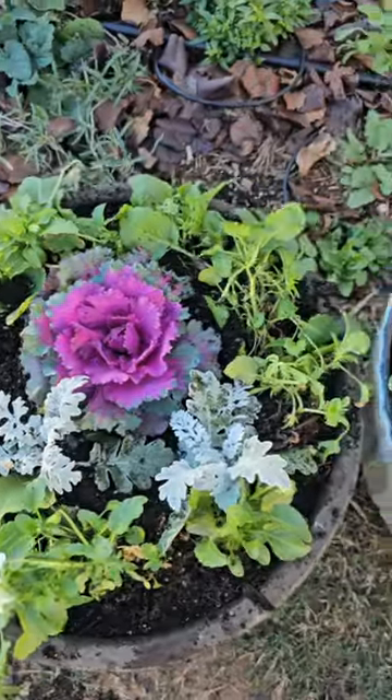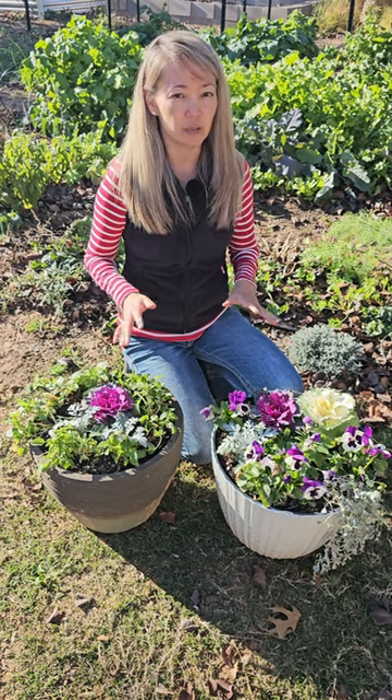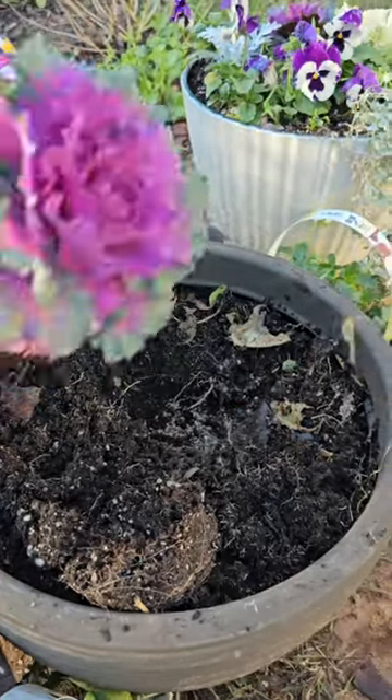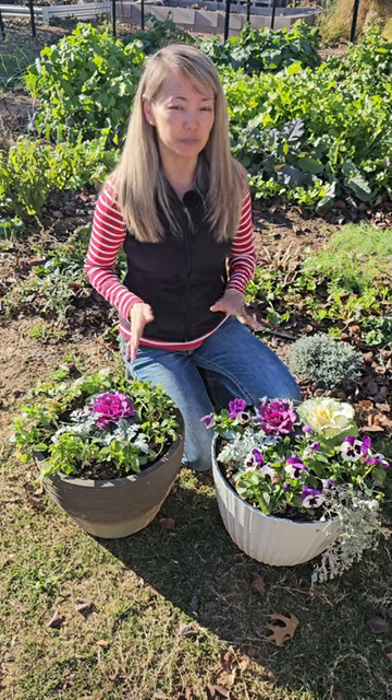Just recently we planted these containers with some beautiful flowers and we spent zero dollars on new potting soil, simply by reusing the old potting soil. We enriched the old potting soil with some fertilizer and homemade compost, and just recently we made a full-length video on how to reuse potting soil.